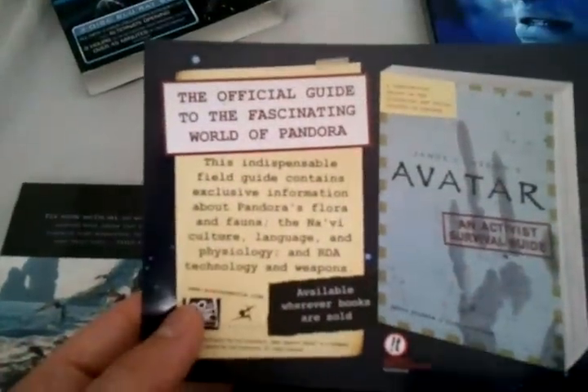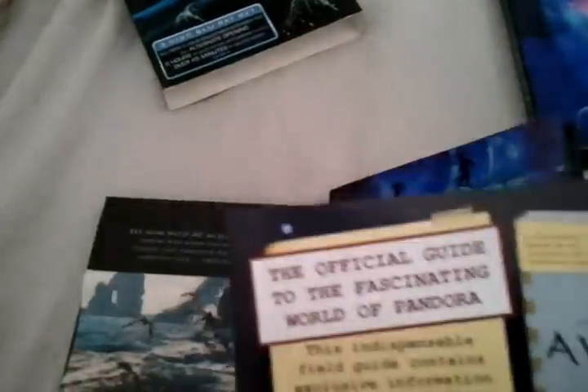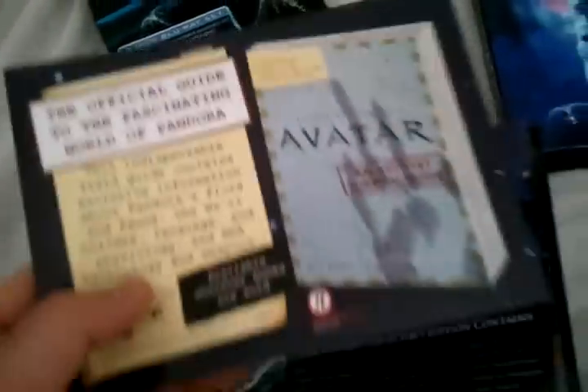This gives you some more information — this one is for the official guide to the fascinating world of Pandora. As far as picture quality goes, there's no question about it: this is a solid five out of five. Audio is a five out of five. It's one of the best transfers ever. Obviously this was filmed digitally, so you're going to get the best of the best in video quality.